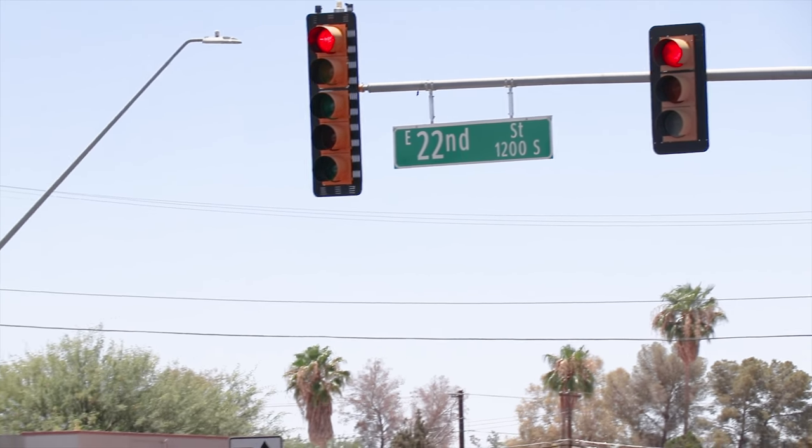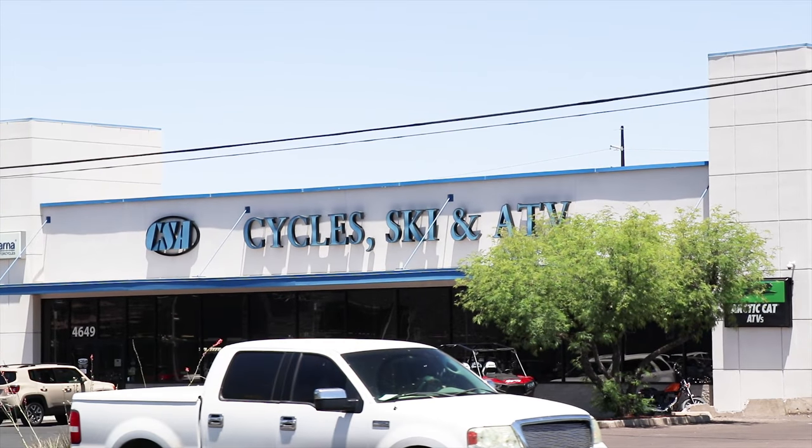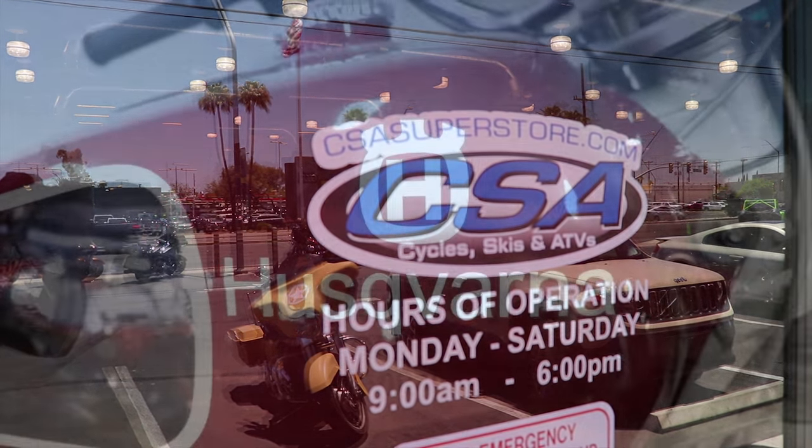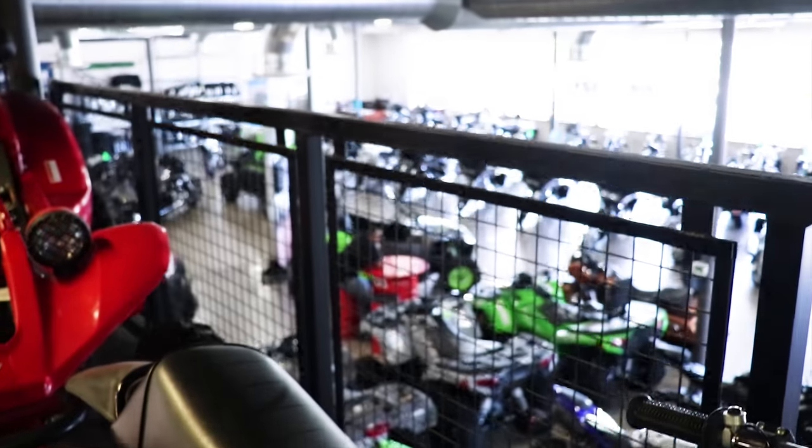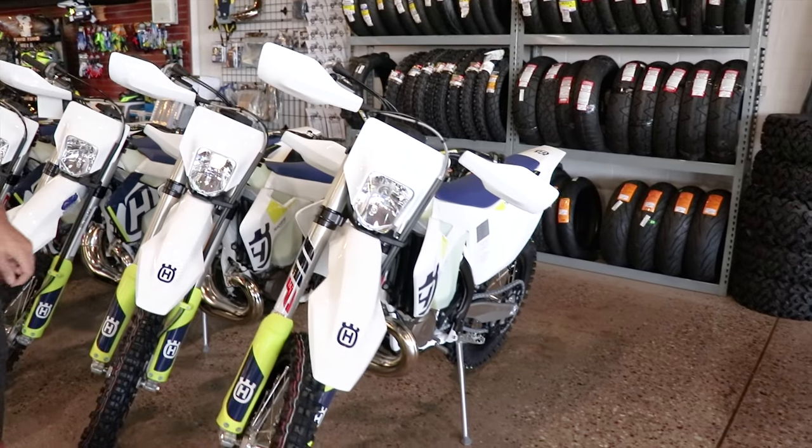Hey everybody, welcome back to the Joe Rockstar channel. In the search for the replacement for the 500 EXC, I found myself in Tucson at Cycle Skis and ATVs and got a close-up look at the new 300i, which is Husqvarna's entry into the fuel-injected two-strokes. Let's take a look.